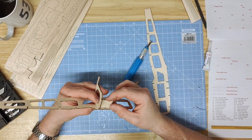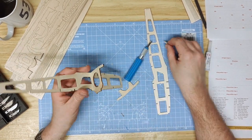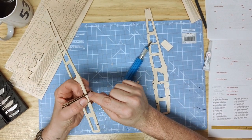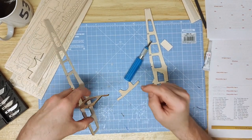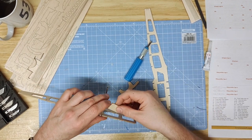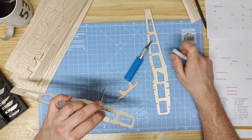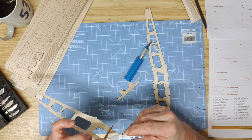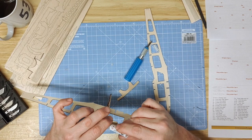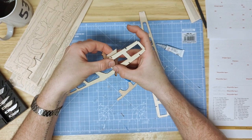Before gluing, dry fit the opposite side so that you can trim the tab or adjust any necessary points. Make sure that the bottom is flush up to the bottom of the fuselage. You can do so by placing it flat on your build surface, then run glue gently along the inside of the seam, making sure it's tight up against.